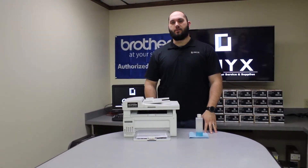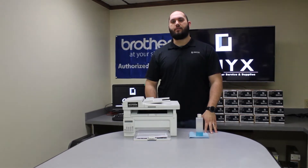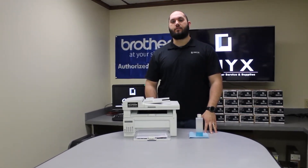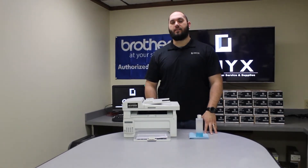Hi, my name is John with Onyx Imaging here in Tulsa, Oklahoma. We're the highest rated printer service center nationwide. If you're interested in learning how to receive free labor on all of your service calls, as well as how to qualify for free printer upgrades, contact us today. We are here for all of your printer and office supply needs.